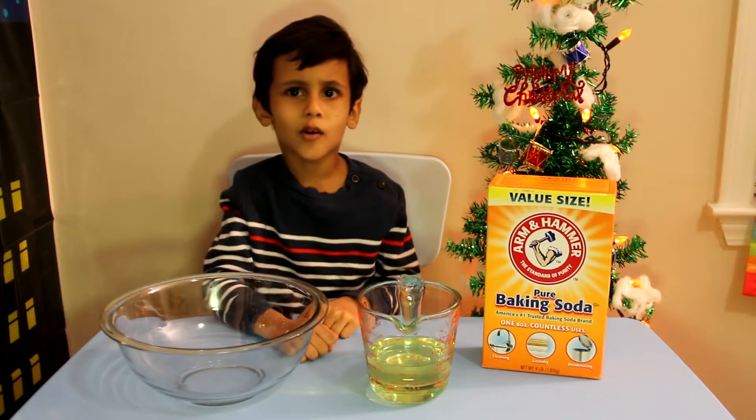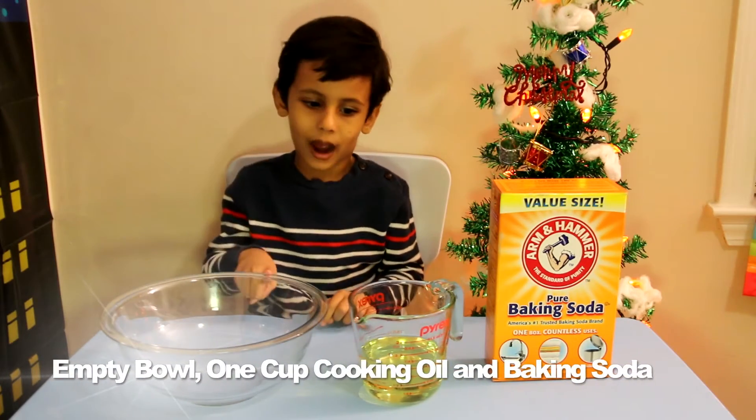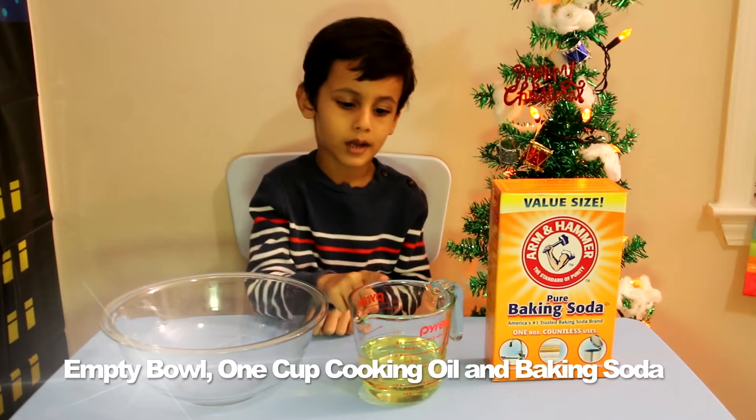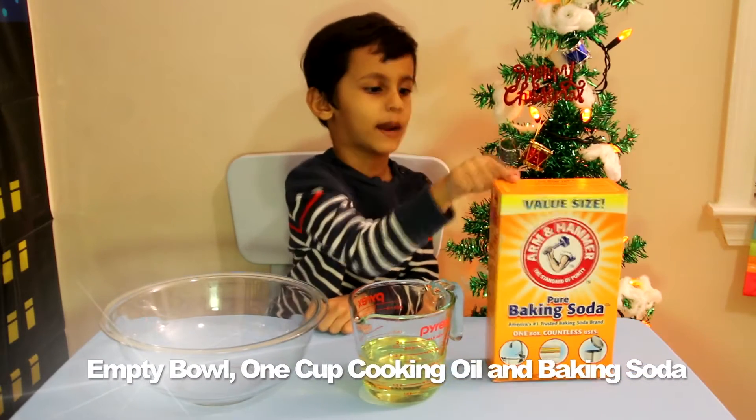You know it's Christmas time but we don't have snow, but it's okay, we can make snow! Making snow is very easy. You have to get three things: one bowl, one cup of oil, and baking soda.